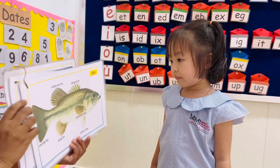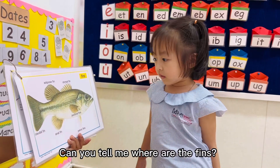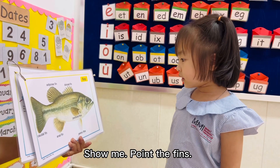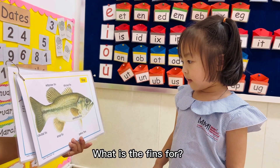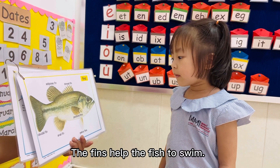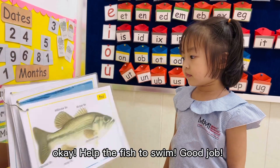How about this part? Fins. Can you tell me where are the fins? Can you show me where are the fins? Show me, point the fins. Fins. Okay, what is the fins for? The fins help the fish to swim. Help the fish to swim. Good job.